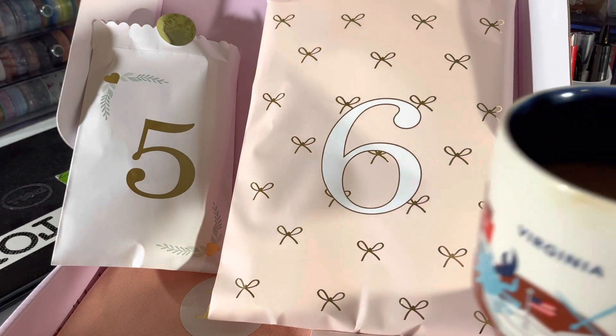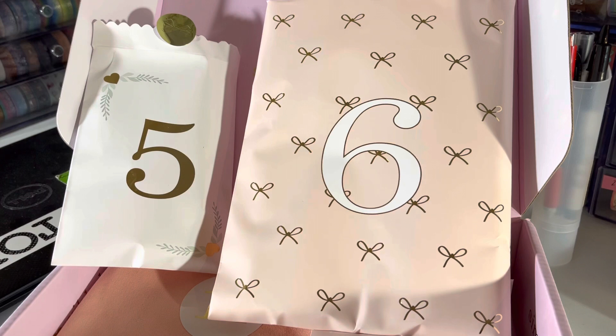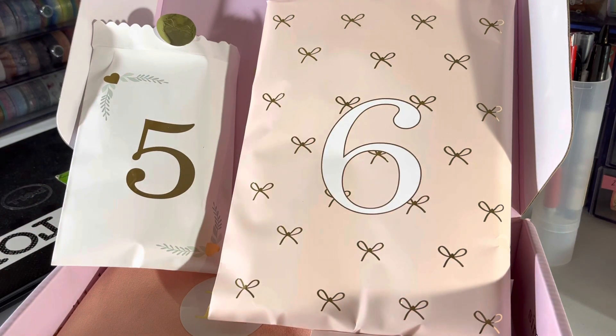Good morning everyone, having some coffee — it's really early, but I didn't get to open my Simply Gilded day five yesterday, so I thought I'd do five and six this morning.